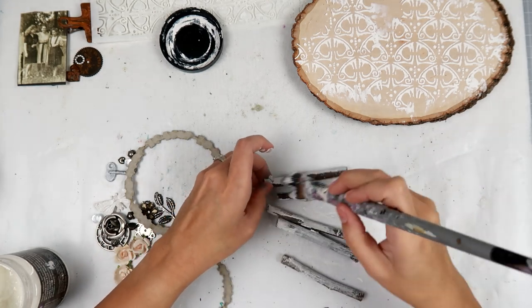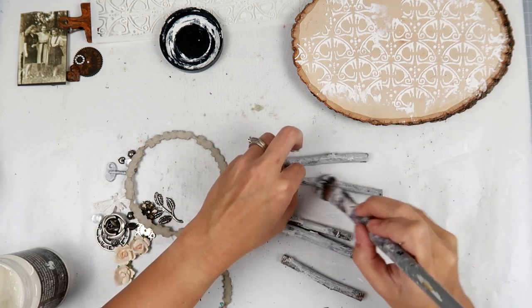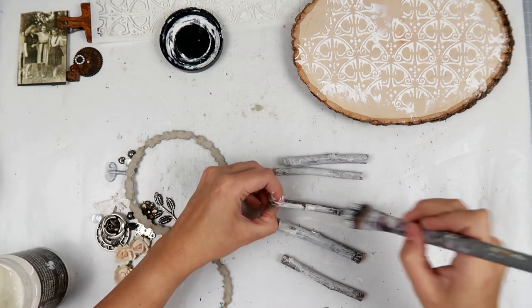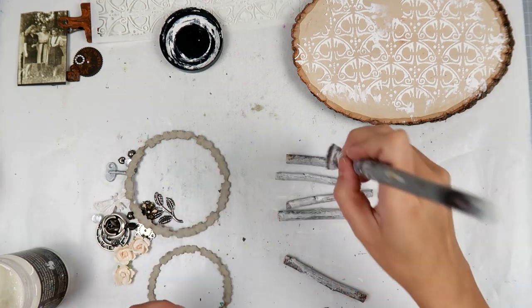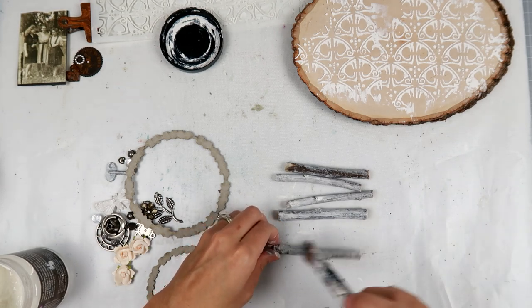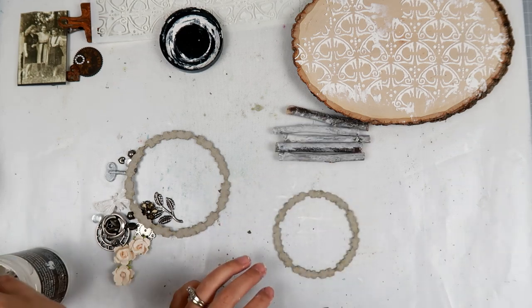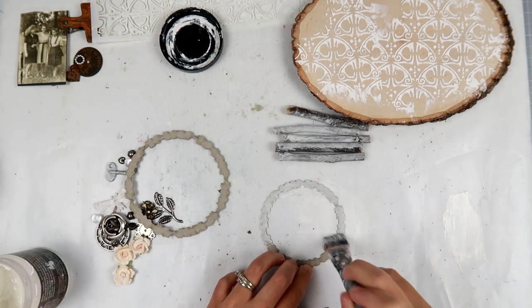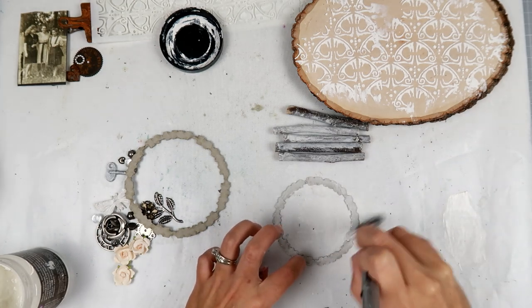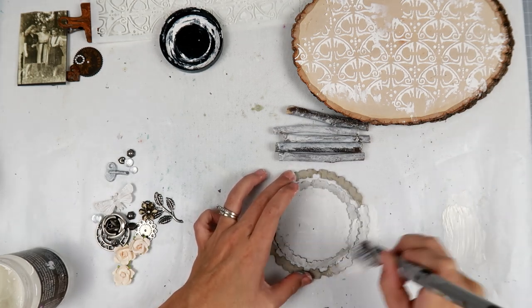In the meantime I'm taking some sticks — you can get these from the yard. I got mine at my craft store because we don't really have a lot of trees in the desert. A lot of you live in places where you can find amazing things out in nature to create with, so don't ever overlook something — you can always use it in mixed media.